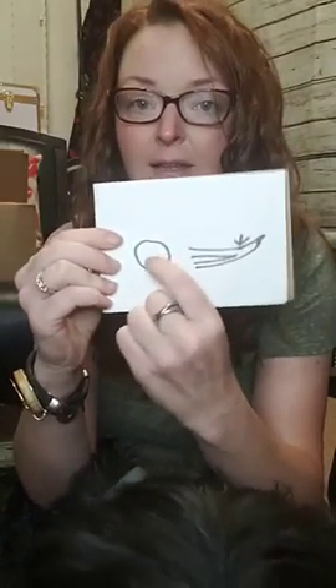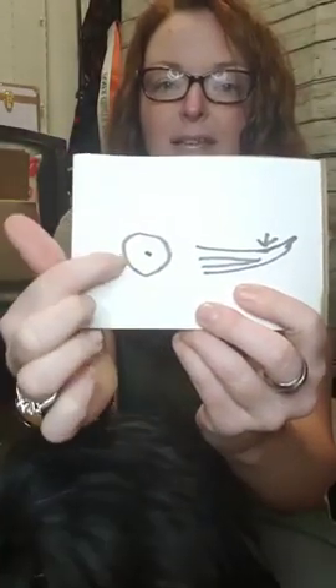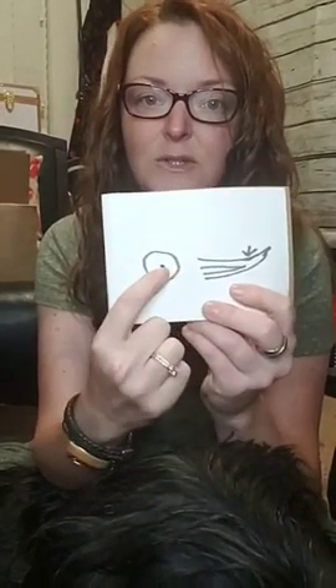As you start to trim those black nails, look at the cross-section head-on. You'll start to see a black ring on the outside and it'll look completely white in the middle. You can keep shaving off a little bit at a time with this type of nail trimmer. Once you start to see a black dot in the middle of that white, that's when you want to stop — that's where you're getting close to the blood vessel. When you see that dot form in the middle, you've gone far enough.